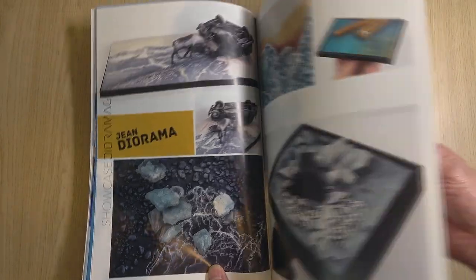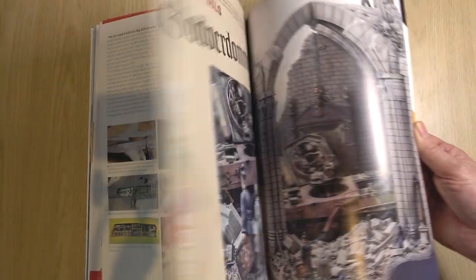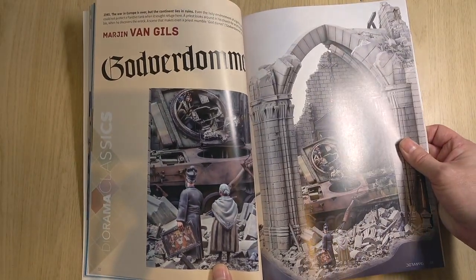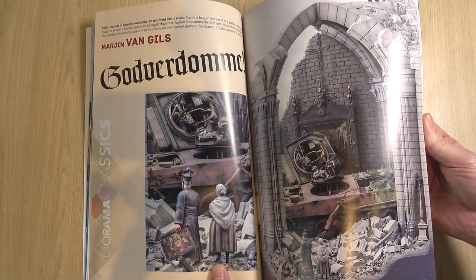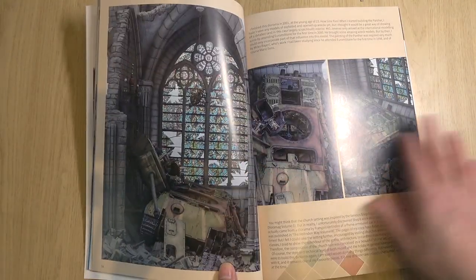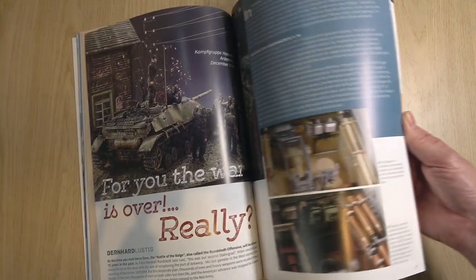Gene Diorama — we see a showcase of his work. And then we've got a MiG-29 diorama by Marian van Gilles. I have seen this — it is absolutely stunning. It's really good to see dioramas you may have come across at the premier European shows, and actually get a breakdown of how they were achieved.